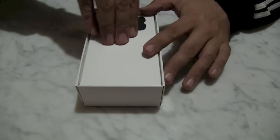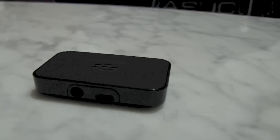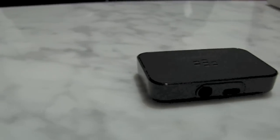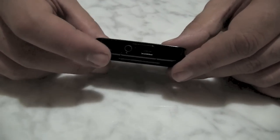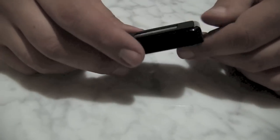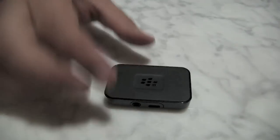So this is it. It is tiny — this minuscule little component. The charging port is micro USB. You have the 3.5 millimeter jack and that's about it. It's really small.